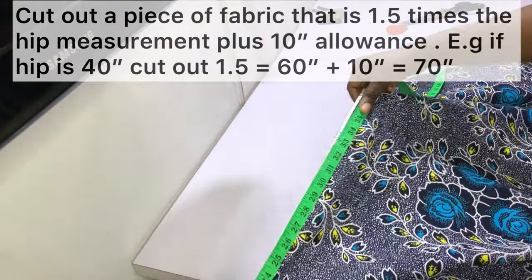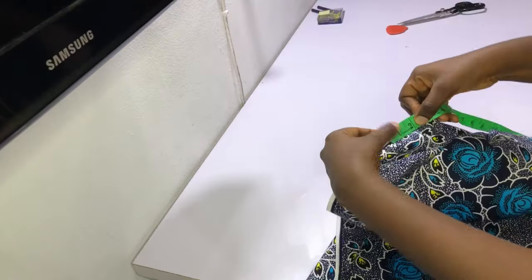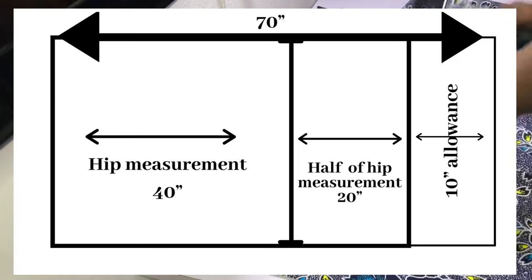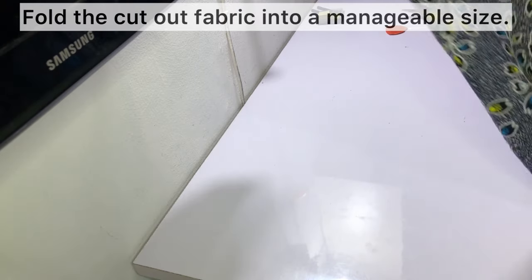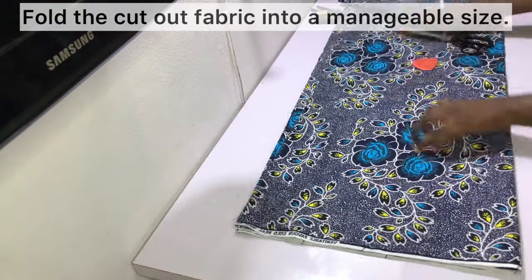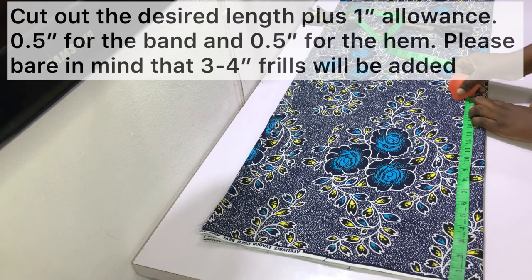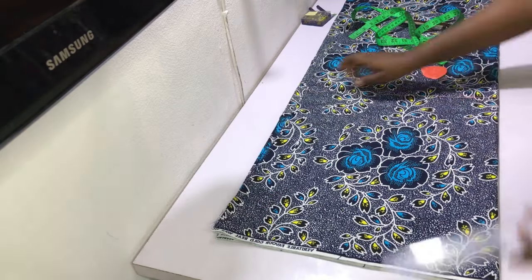Start off by cutting out a piece of fabric that is one and a half times the hip measurement plus 10 inches allowance. For example, if your hip measurement is 40 inches, cut out one and a half of 40 which is 60 inches, then add 10 inches for the allowance — so you'll be cutting out a piece 70 inches wide. Fold the cutout fabric into a manageable size, then cut out the desired length plus one inch allowance: half an inch at the band and half an inch at the hem.